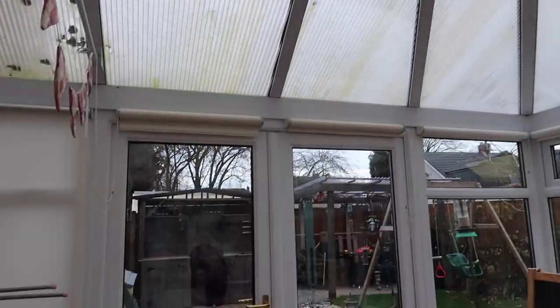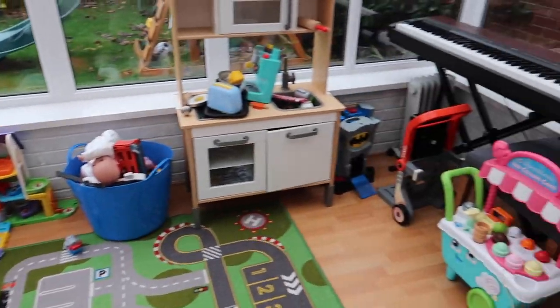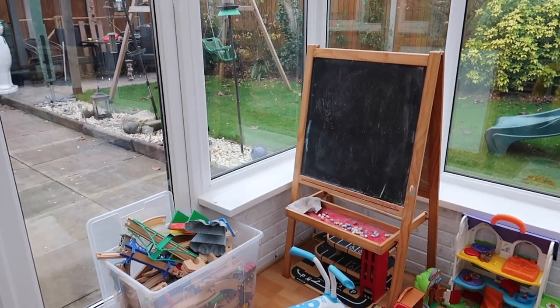This is my conservatory at the moment. As you can see, it's a pretty standard polycarbonate roof — plastic anyway — and it needs cleaning on the outside. There's always moss from where the birds have thrown it down. My plan is to insulate it this week. We use it as a playroom, which is not ideal because it's too cold in the winter and too hot in the summer.